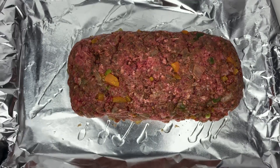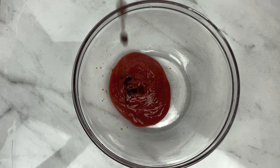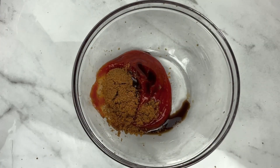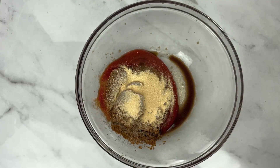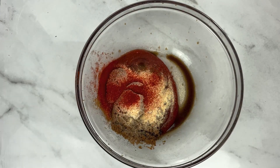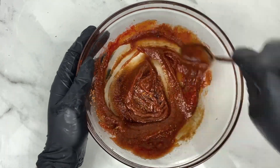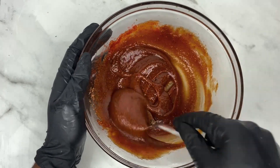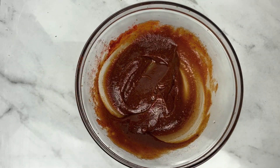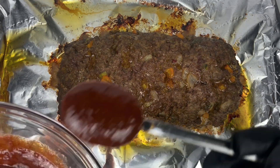In a bowl I added some ketchup, some Worcestershire sauce, some brown sugar, some garlic powder, onion powder, and some paprika. I mixed that all together and that will be my sauce that I'll be putting on top of my meatloaf.